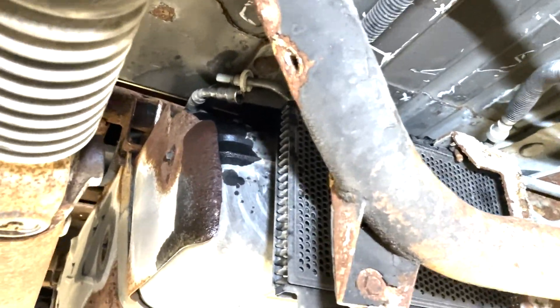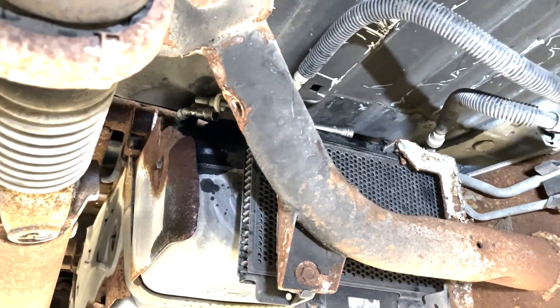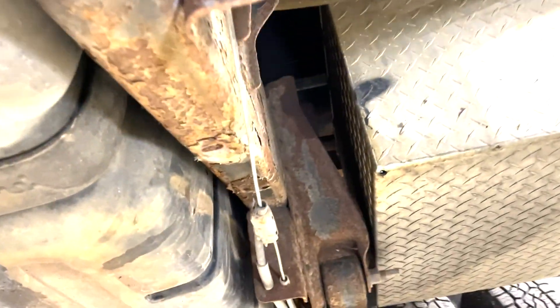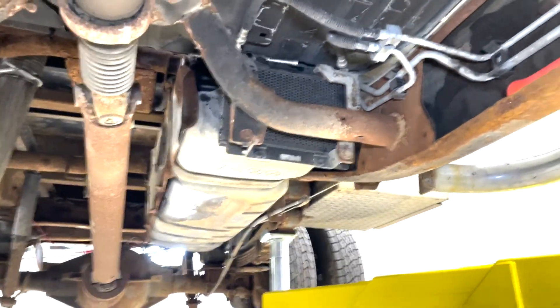Go ahead and unplug the sending unit wiring harness off the top of it. I'll show you that when I get the tank down, and then when I get the vent hose down I'll move over to this side and start undoing the fill neck. There's one other tube up there on the front side of the tank too.